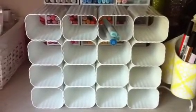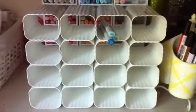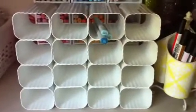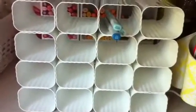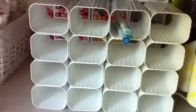My marker stash has grown quite a bit and I've pretty much outgrown this. You can hold 18 Copics per cubby, and I also have some Pro Markers and some Spectrum Noir Glitter markers. I like to keep all those in one spot, and things were just starting to get a little crowded.